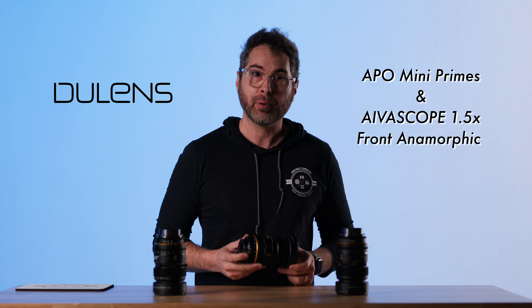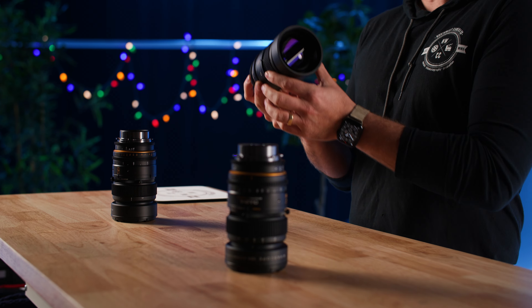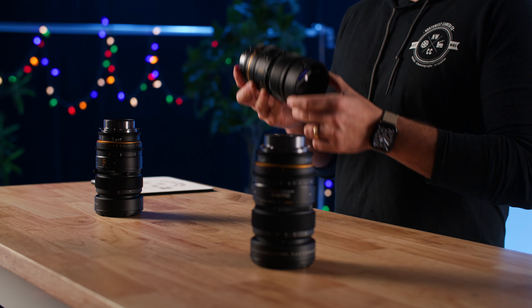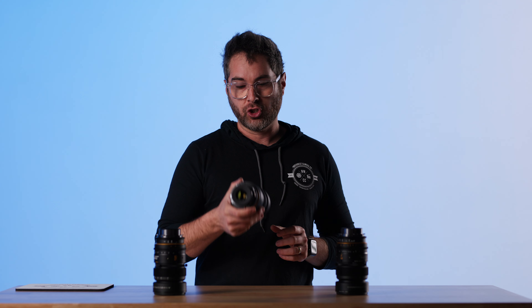On this one take, we're talking about the Dulens APO Mini Primes with the IvoScope 1.5x anamorphic front adapters. We have scopes on each one of these lenses, so it makes it really easy on set to just change a lens like anything else.